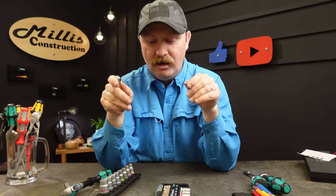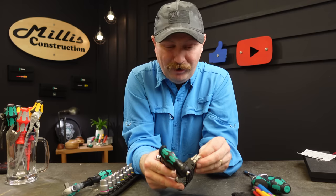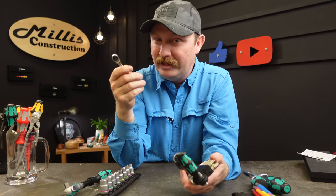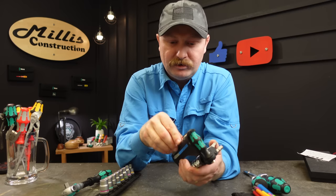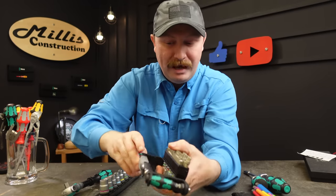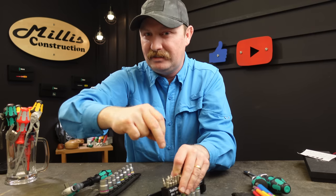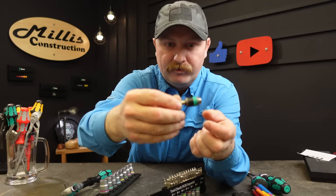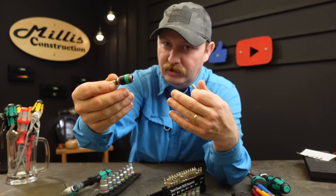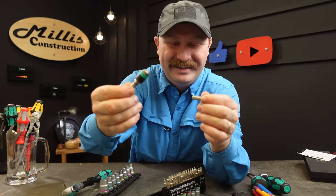You set your bits in there — they go through the head — so this thing does not get very long; that's all you have to work with. I end up using this set a lot for appliance work because appliances were just not built to work on. Having tools that allow you to get into places you weren't designed to reach is really important and it makes you money. On the other end of the top there's their rapid wrap adapter, which slides out right there.